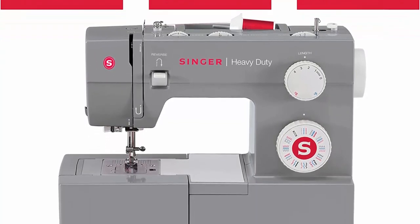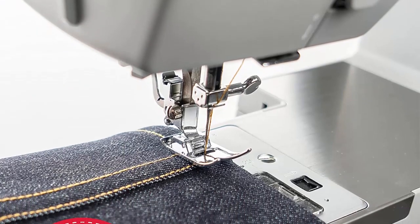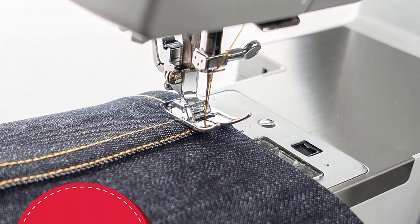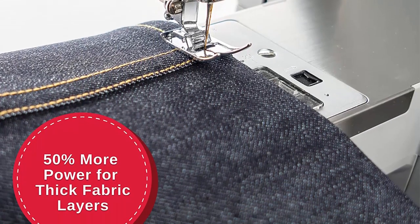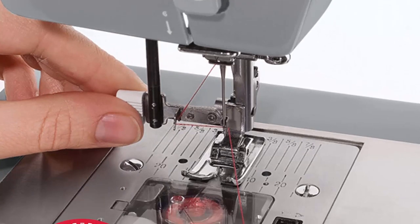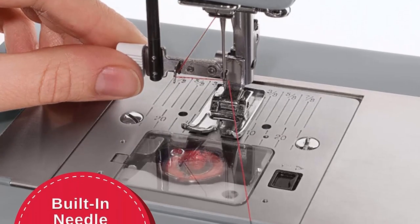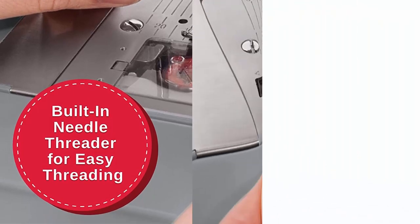Another great feature of the sewing machine is its heavy duty construction. The frame is made of metal, which gives it a solid and stable feel. The machine also has a stainless steel bed plate, which helps to ensure that your fabric stays in place while you're sewing. The overall build quality of this sewing machine is excellent, and it feels like it will last for many years to come.